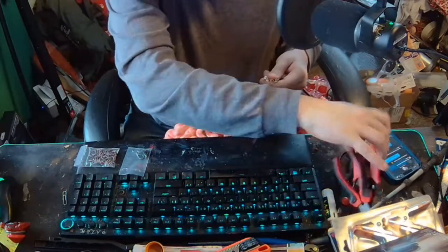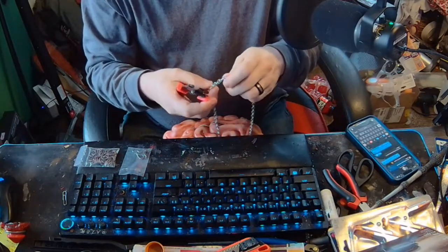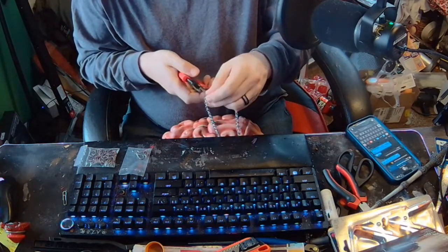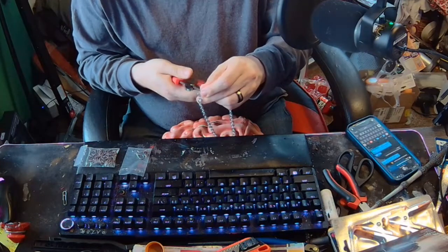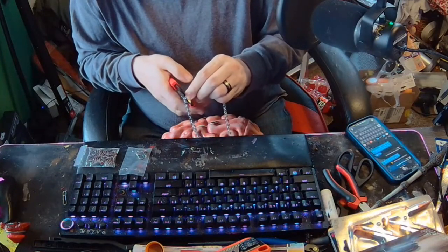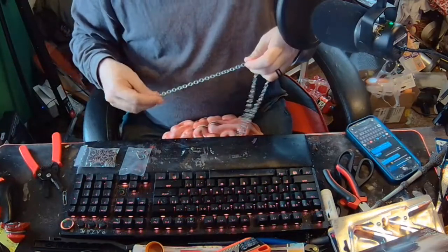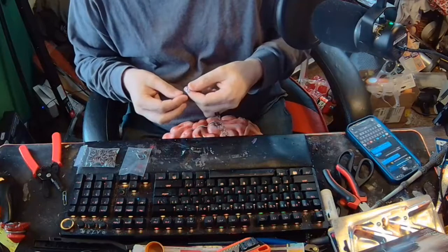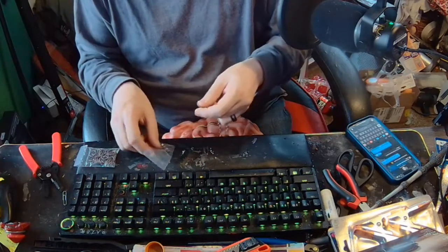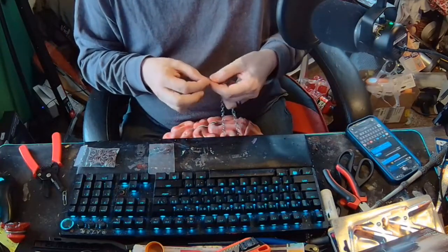I'm certainly going to have to break up this chain link. I'm not even sure how to do this, but I'm going to try. Okay, there goes that — that's part one. Now I'm going to need to open it up without breaking it.